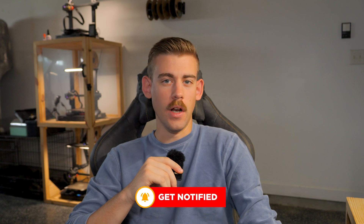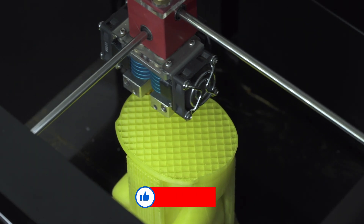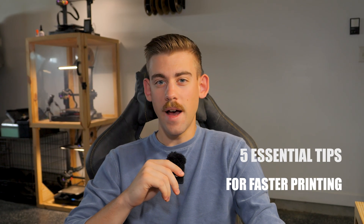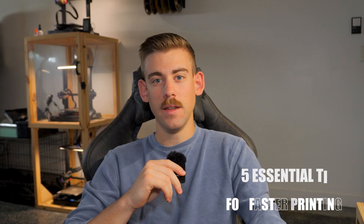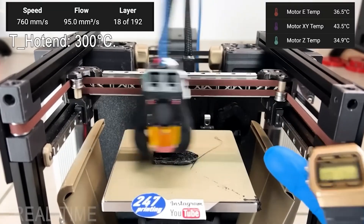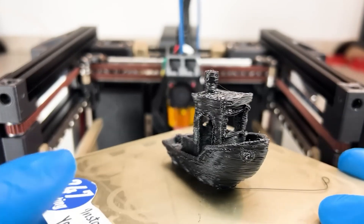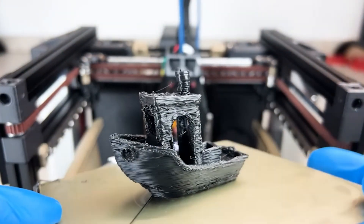If you've ever felt frustrated by how long it takes to finish a print, you're not alone. One of the biggest challenges with 3D printing is the time that it takes to finish a project or print, but in this video I'm going to share five essential tips that I've learned over the last year and a half that have significantly decreased the amount of time it takes to finish a print. These tips are ways to maintain quality and print faster.